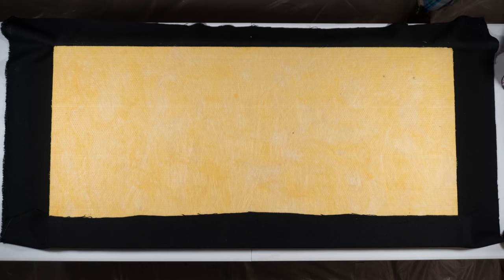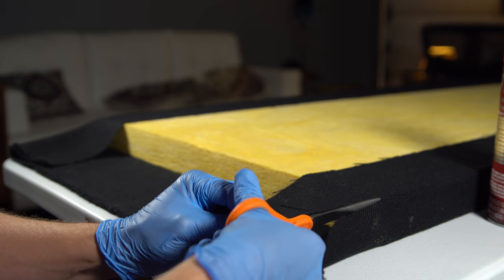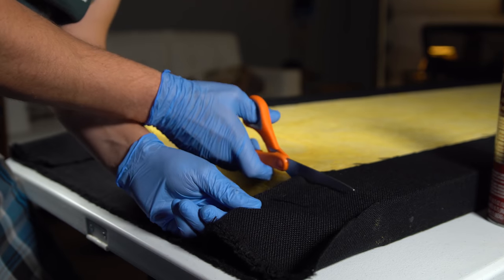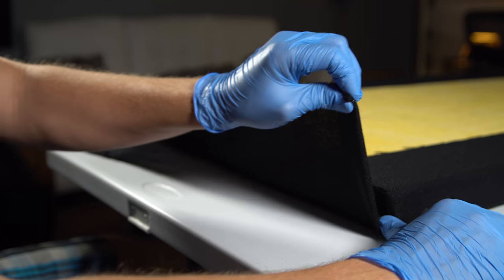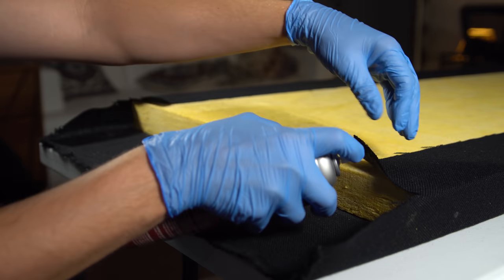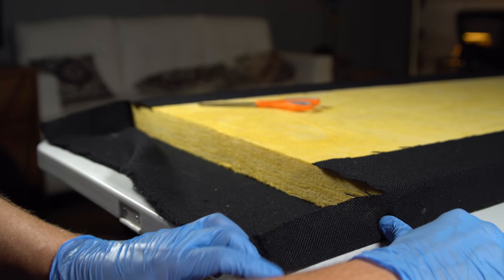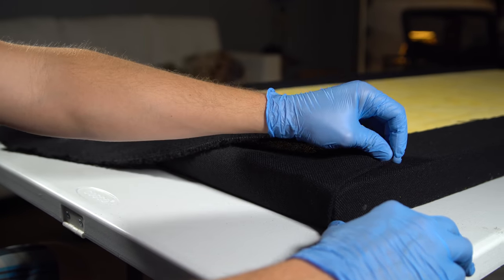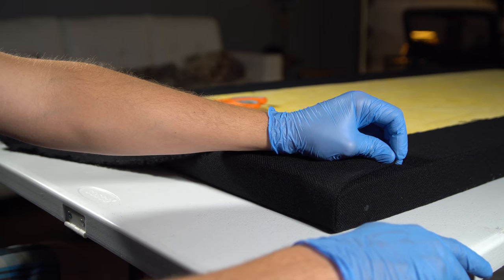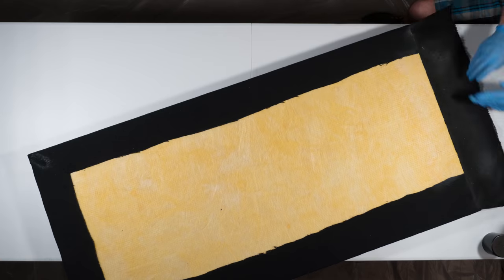Then flip the panel back over and finish gluing the rest of the 4 inches of fabric to the back of the panel. Now for the corners: cut out a square edge as shown here to get ready for the fold. Do a dry practice run of the corner fold until you get it right. Then spray glue inside the corner, lightly hold the outside corner with your thumb, and at the end of the fabric lightly pre-fold it down as shown here and wrap the entire fabric up and over the back of the panel. Then glue that. Rinse and repeat for all of the corners and that's it.